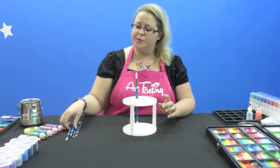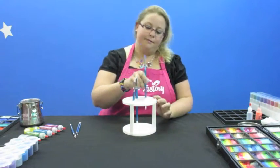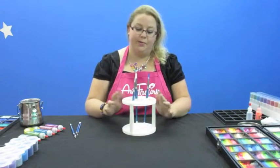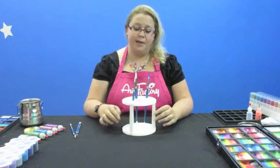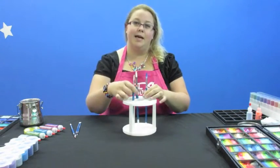I've actually used one of these for years before, so they're really great. You can put all of your brushes in here — they won't touch, they won't fall all over your table or flip over. This thing is really sturdy, it's not going anywhere. And if you're going to be outside in the wind, I would even put something really heavy right in the middle here to hold it down so that it's not going anywhere.